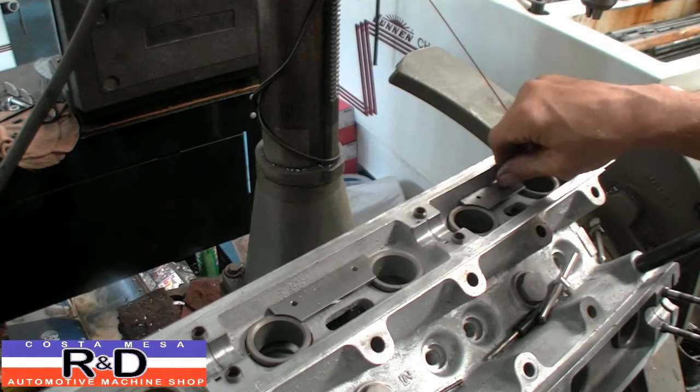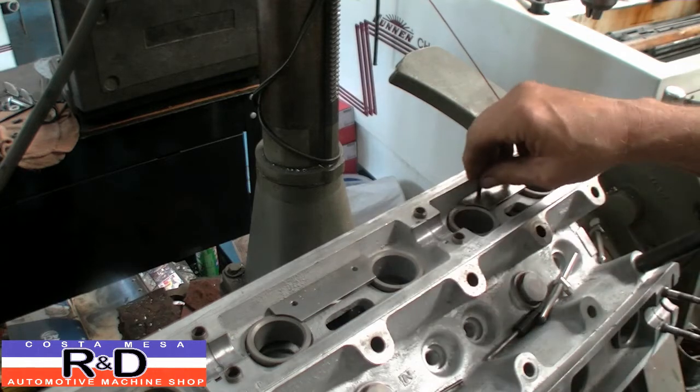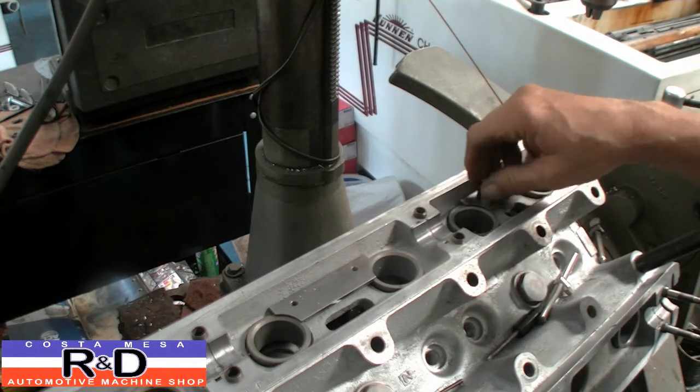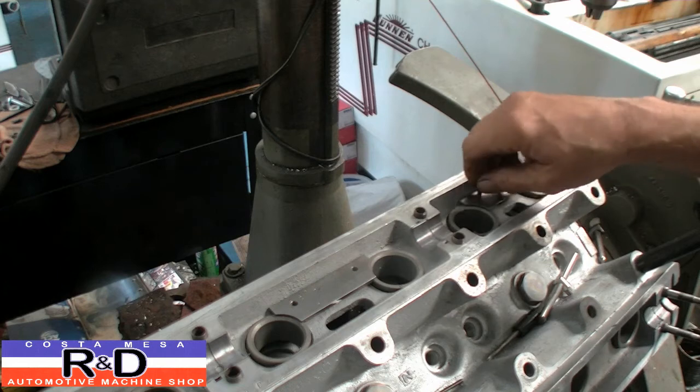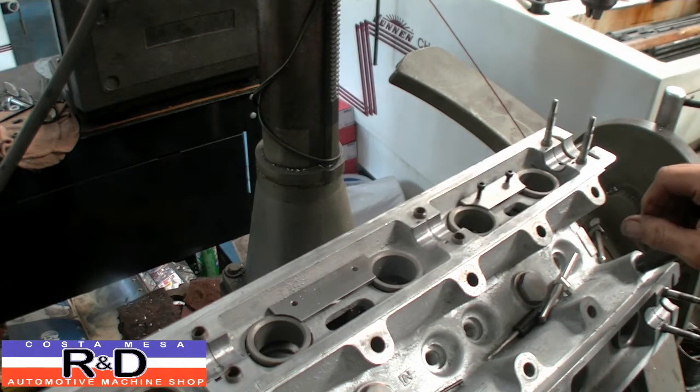This will go on just like this. What I'll probably do is take and put some lock washers on this and put some Loctite on here to make sure that the screws don't go anywhere. Anyway, that's how you do this repair on the tappet guides for the Jaguar XKE. This is John Costa, Mace R&D. We'll see you soon.